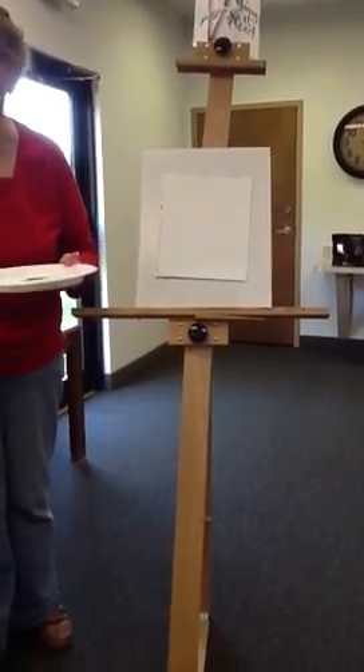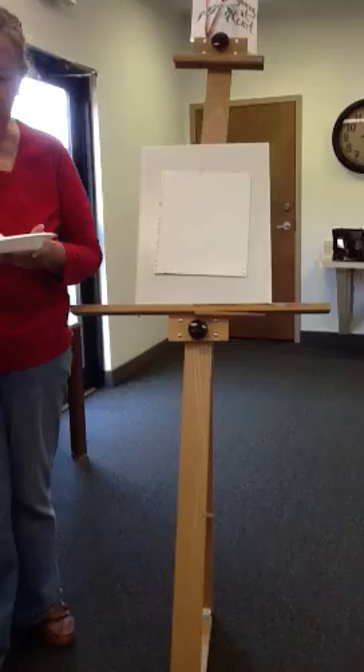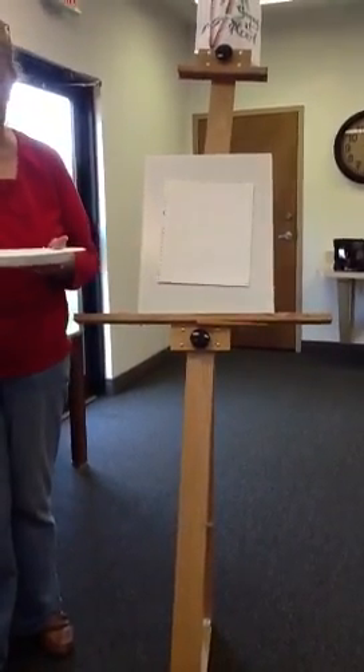Basic blue bonnet 101. We double-load our brush — white on one side and blue on the other. So you have two colors at the same time.